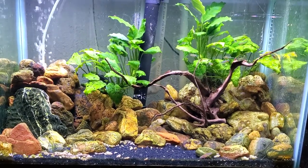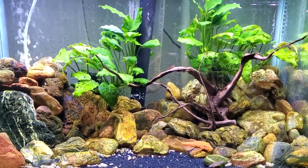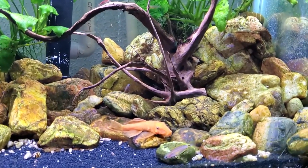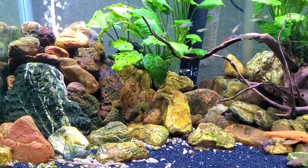Welcome back! This is my 20 gallon tall nano aquarium — you guys have seen this tank before. It's one I set up years ago, and this is the tank where the Mexican dwarf orange crayfish used to live back when I had those.